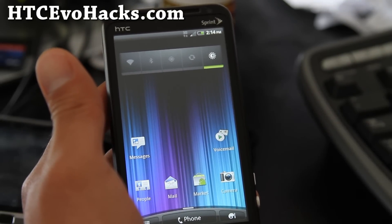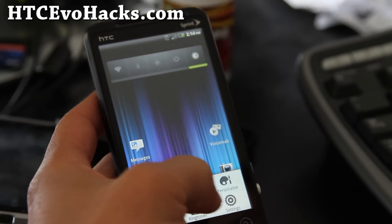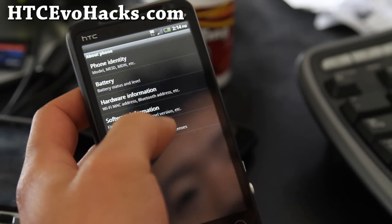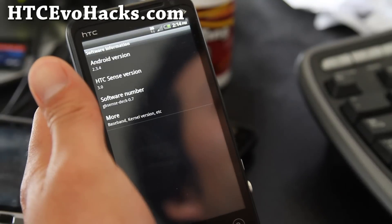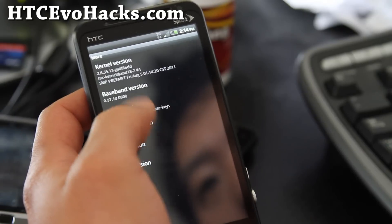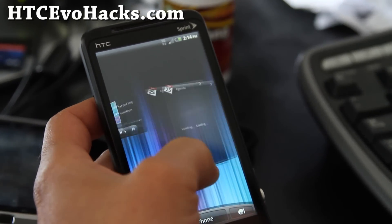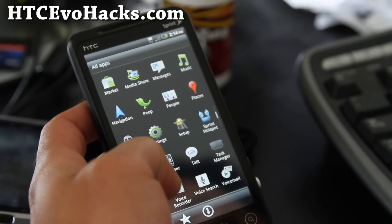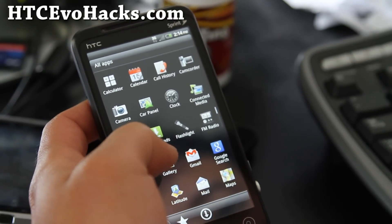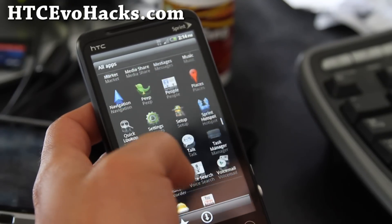Actually that's a really good idea on a tablet like the Transformer. Anyway, let's go look at the phone software information — it's based on Android 2.3.4 and there are kernel options here. There's a lot of bloatware removed on this one.